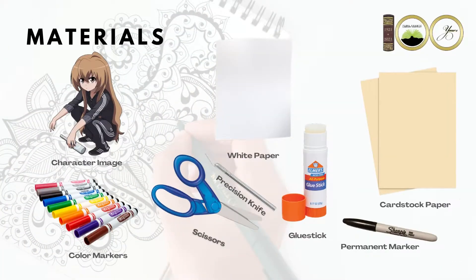The materials you'll be needing for this project are scissors or a precision cutting knife, glue, glue stick or tape, pen, pencil or permanent marker. To add color to your project, you can use color pencils, markers or crayons. You will also need cardstock or construction paper, plain white paper and of course a picture of the character that you will be giving a new hairstyle.